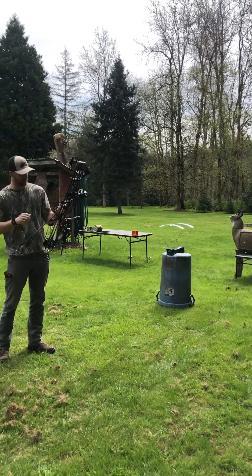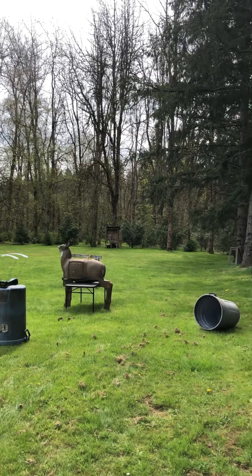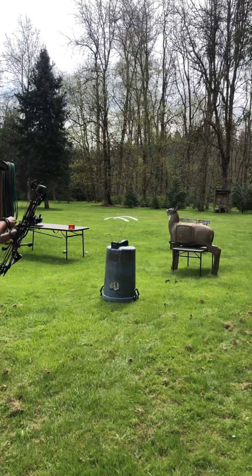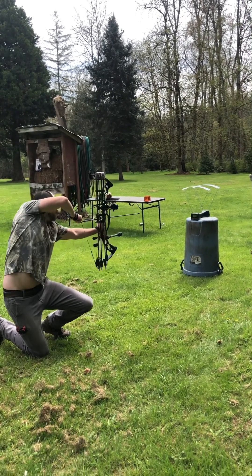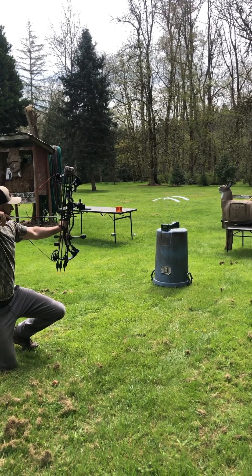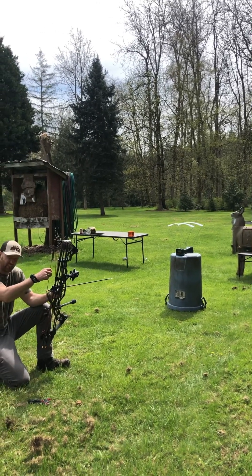Now we're gonna start shooting the heavy weight — 1778 grains. Heavy, heavy, heavy. We want it as heavy as we can get because we don't want that arrow to ever stop. Let's see what kind of numbers she puts up. That reads 180 feet per second. Wow, it's a lot slower. 180 — seems a little slower than I expected.